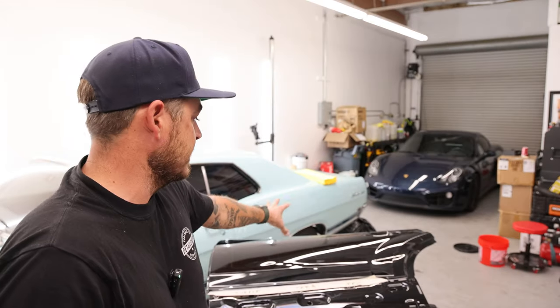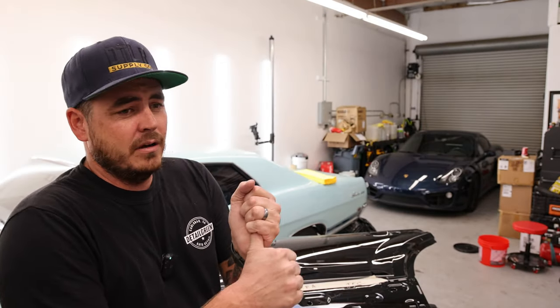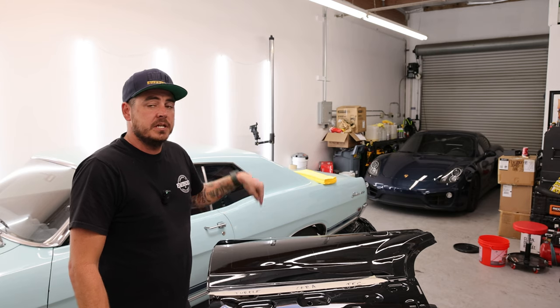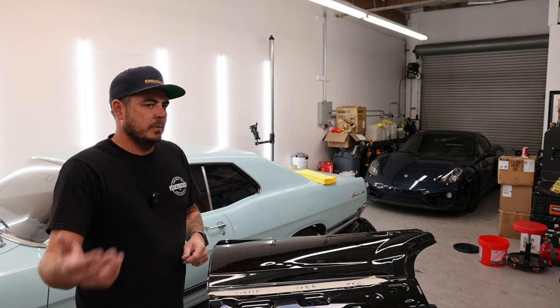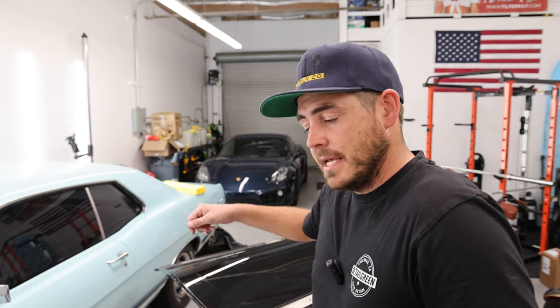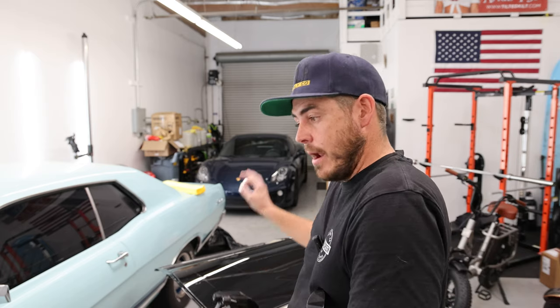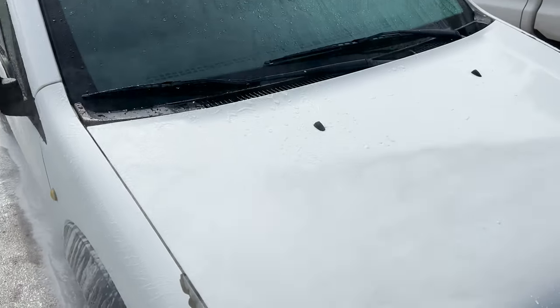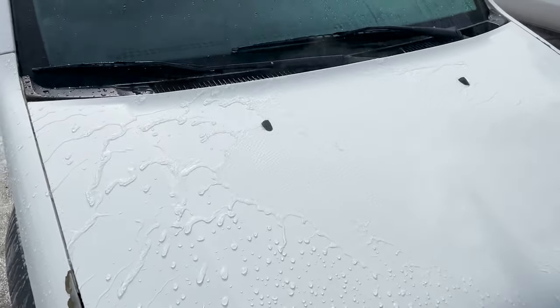It's been 24 hours since I installed these. Cerakote only requires a two-hour cure time, Technician's Choice usually none, but the Turtle Wax Graphene Flex Wax does state a 24-hour cure time. They also say you can apply two coats and let it cure for 24 hours to build it up, but all three of these just got one coat and then 24 hours to cure. Now I'm going to take this outside, get some water on this panel, and test the hydrophobic properties right out of the box. Then I'll apply some products to try and beat it up — a typical torture test — to see which one lasts longer.